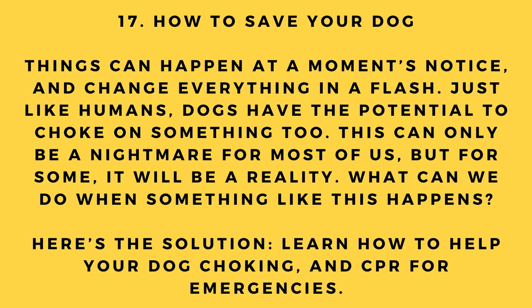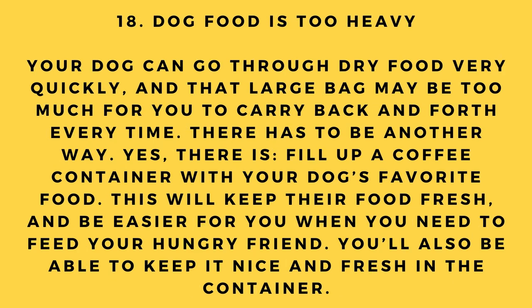Hack number 17: How to save your dog. Things can change in a flash — just like humans, dogs have the potential to choke on something. This can be a nightmare, but for some it will be a reality. The solution: learn how to help your dog if choking, and learn CPR for emergencies.